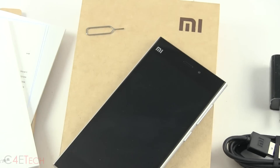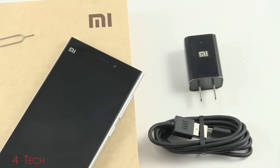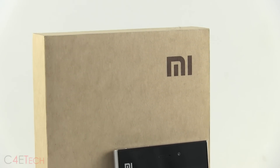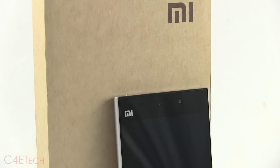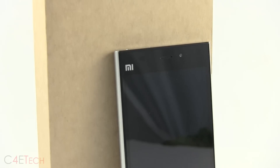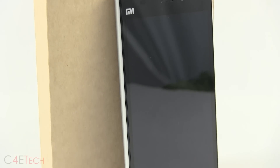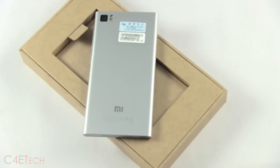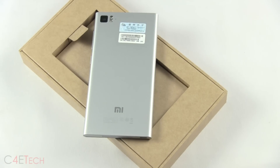There's a travel adapter as well. Unfortunately there are no earphones included, but Xiaomi has been trying to keep the cost of the phone low. It's actually sold for $327, but since it isn't intended to be sold outside China there are considerable markups involved, so from xiaomiworld.com you can get it for $489. If you're watching this video you can use the discount code C4ETech to get $10 off.